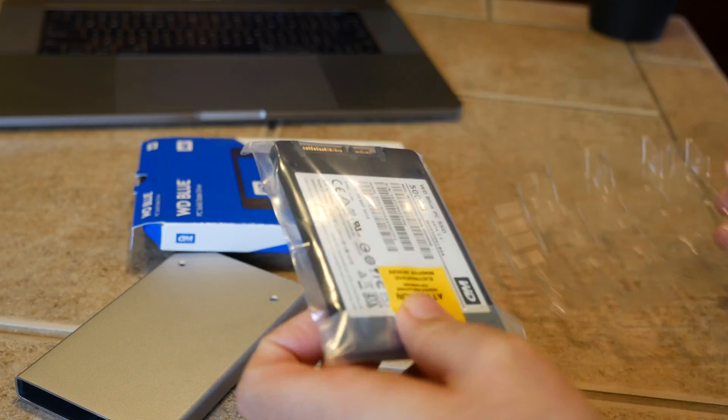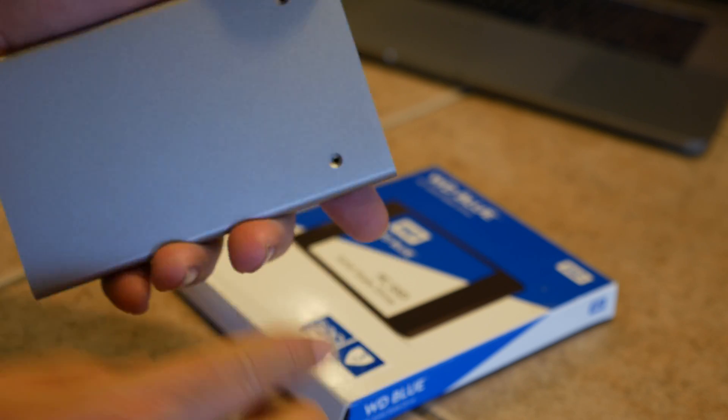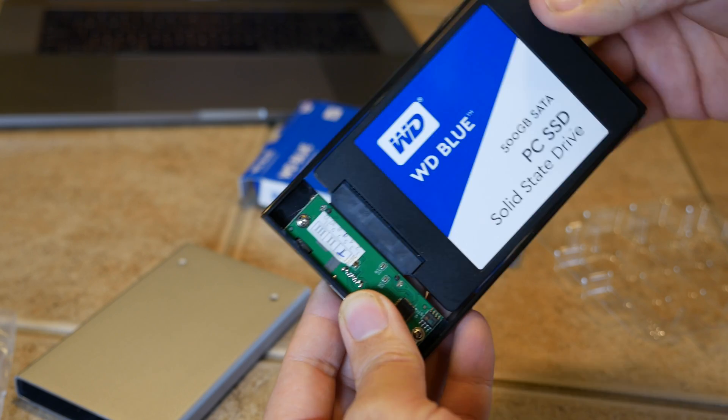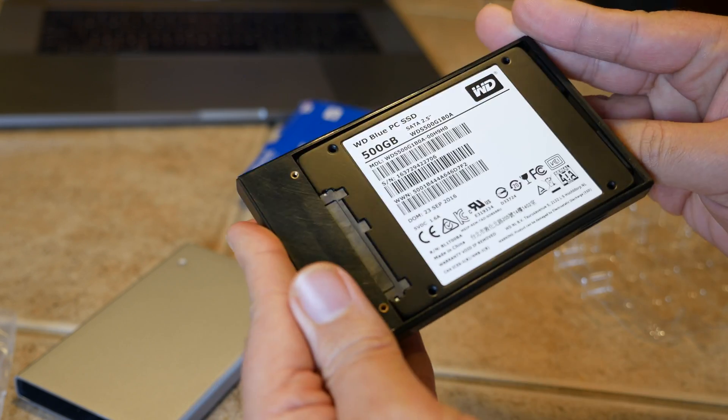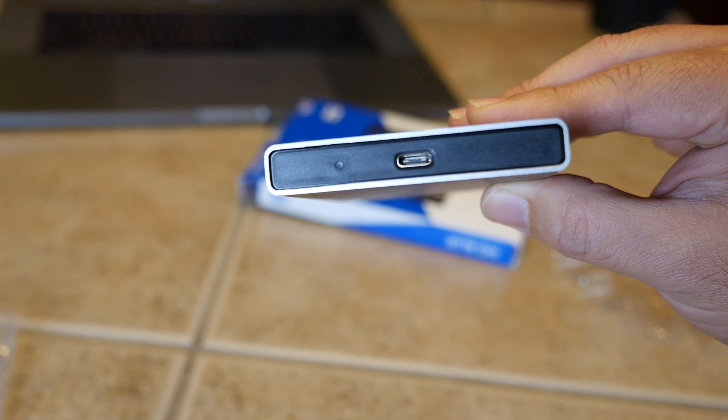So let's get started with the process. The first thing we need to do is build our external SSD, and that might sound complicated, but really this is a super simple thing to do. Basically, we take the Western Digital Blue SSD out of the box, then take the enclosure out of its box, open up the enclosure to reveal the SATA connection, and take the WD Blue SSD and connect it to the SATA port. Now simply close the enclosure and you're done — you now have what amounts to an external SSD, super fast storage with no moving parts. You can use any SATA compatible external enclosure; the one I used here happens to have a USB-C port and also supports Thunderbolt 3, so you're not really gonna get much faster than this.